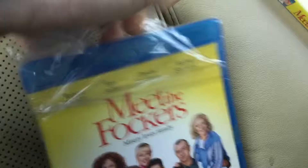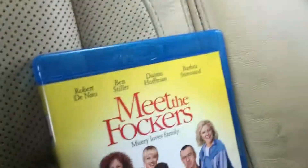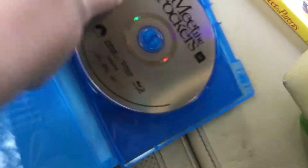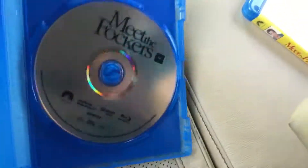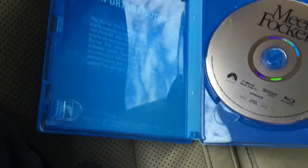Let's open this. I've got the plastic off. There's the disc, there's the important notice thing. I hope you enjoyed my unboxing of Meet the Flockers. Bye!